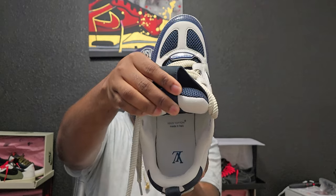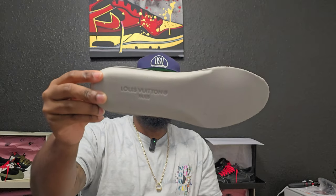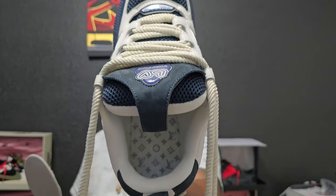All the way around, and just to give y'all a look at the insole — got the LV, made in Italy. And this is my favorite part if y'all didn't see the other videos: not this, but this bow with the LV logos under the insole — that is my favorite part of the shoe. Even though you don't see it, I like it.